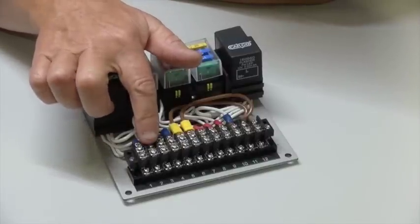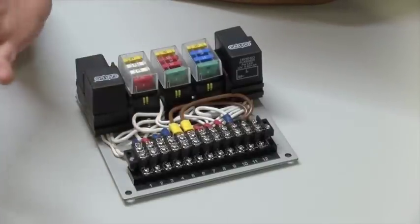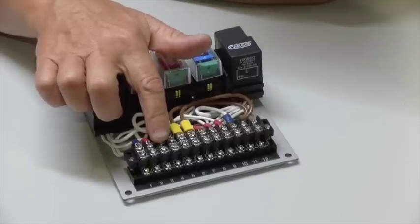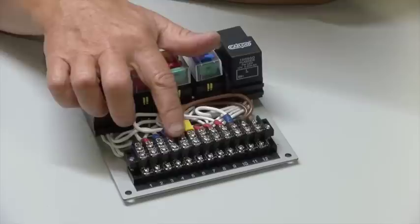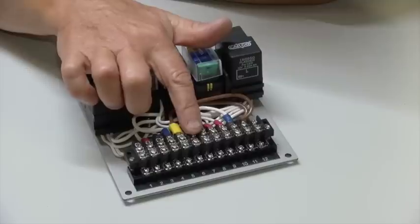Terminal 2 is the live feed to your interior light via your door switches, for instance. Terminal 3 is the connection to your hazard switch. Terminal 4 is the connection to the brake lights via a brake light switch. Terminal 5 goes to your alternator, the positive terminal.